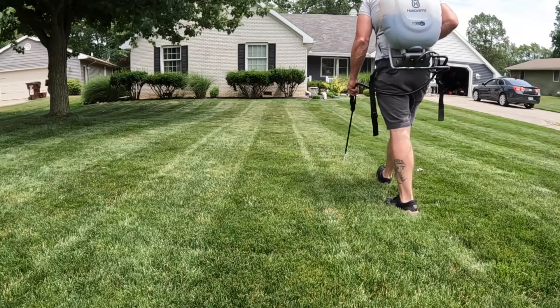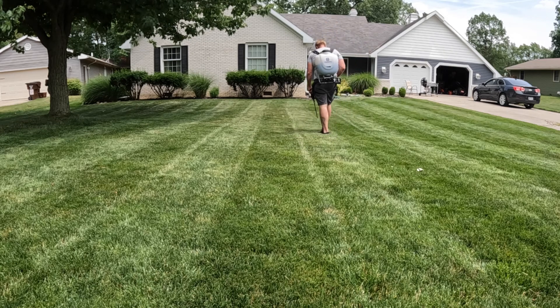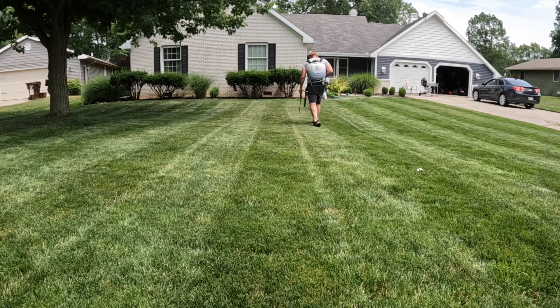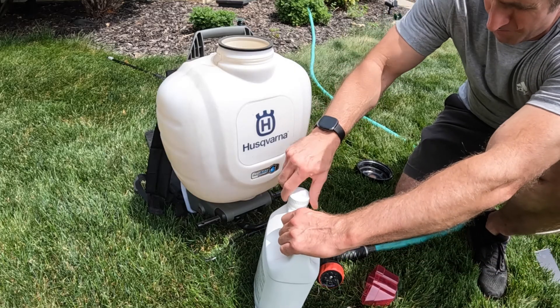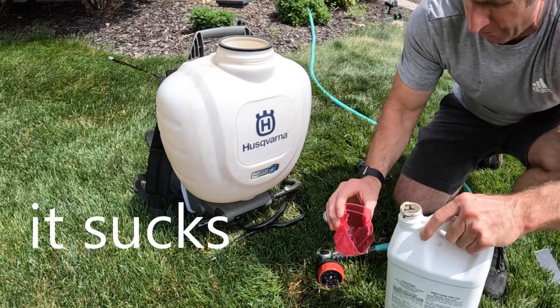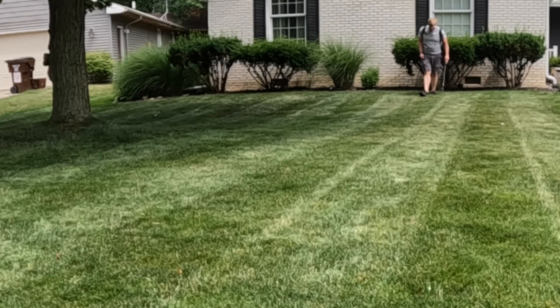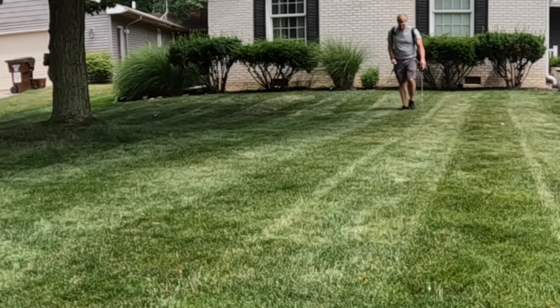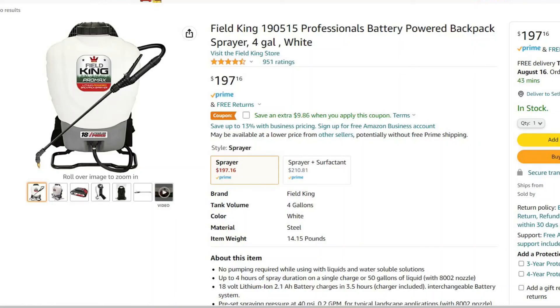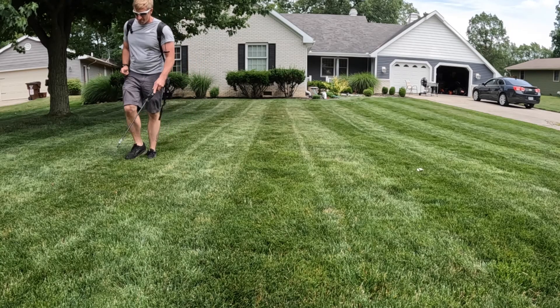I do like applying this right after I mow so I can follow the mow lines. When applying this, you want to do a slow walk — a slow pace. The Husqvarna sprayer really isn't great; I initially got it to spot spray down on the islands. If you're going to be applying liquids and you're looking at a backpack sprayer, I would suggest just getting a battery-powered sprayer. This Husqvarna is kind of a pain.